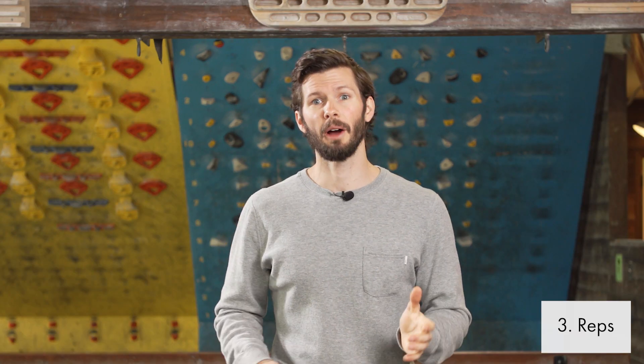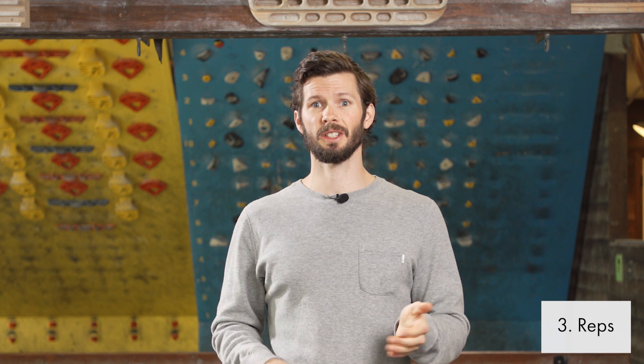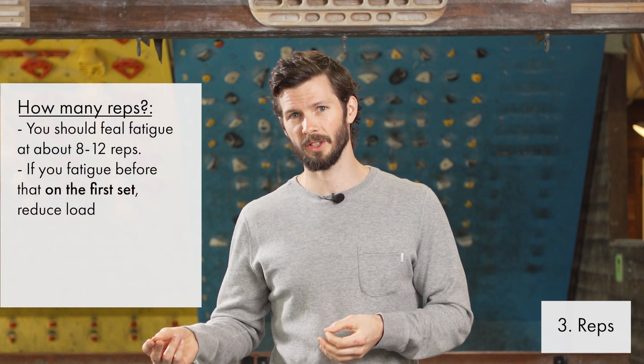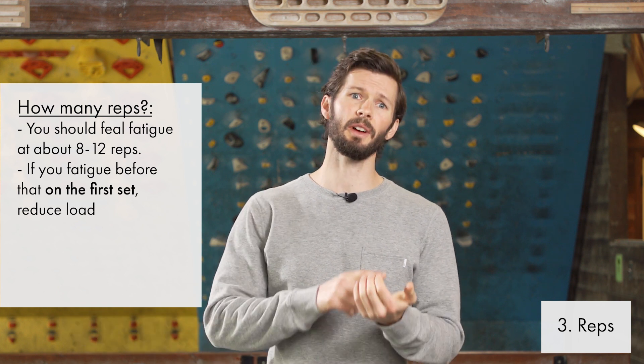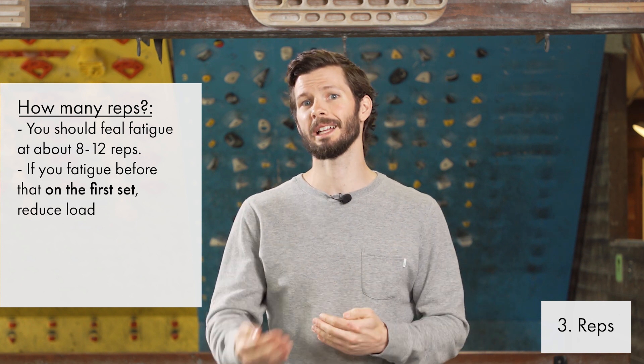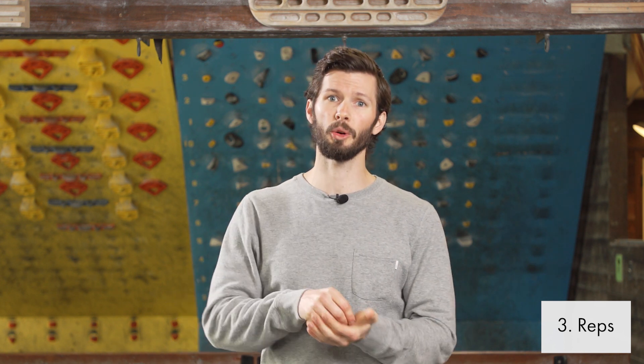Reps is a hard thing because the research talks about reps in relation to your rep max, which is hard to know when your tissue is injured. So what I go off for reps is fatigue — you want to find fatigue within 8 to 12 repetitions. If you're fatiguing earlier than that, especially with an injury, I recommend less weight so you're not creating as much load on the tissue at first. That muscle burn within 8 to 12 reps is huge, because that's when you're getting that hormonal response and an increase in all those different healing properties flowing to that tissue.